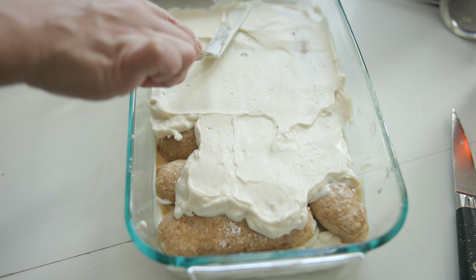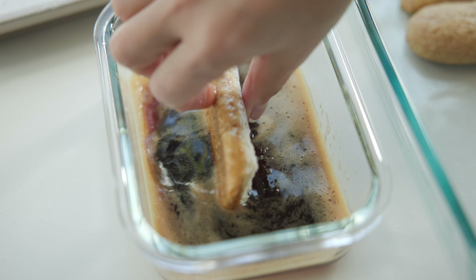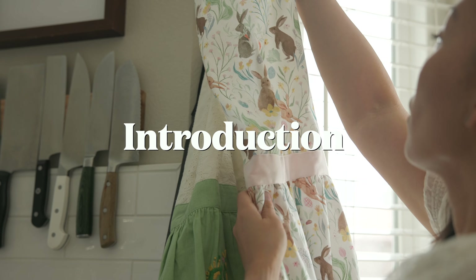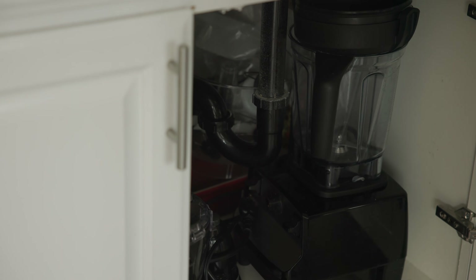The creamy part is super creamy, the lady fingers are really tender, and the espresso is very, very deep. That is tiramisu. If you're new to the channel, I'm Joanne Molinaro. I'm a James Beard Award-winning cookbook author and recipe developer, and all of my food is plant-based, including today's tiramisu.